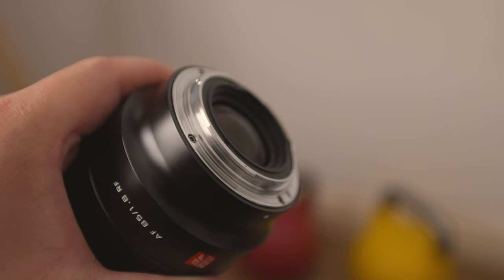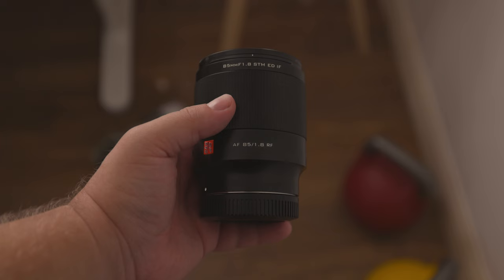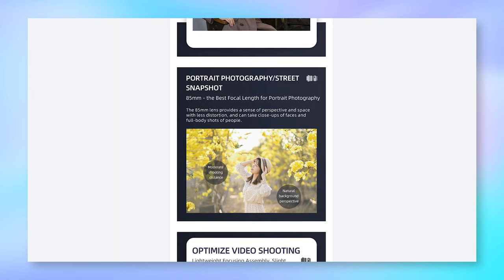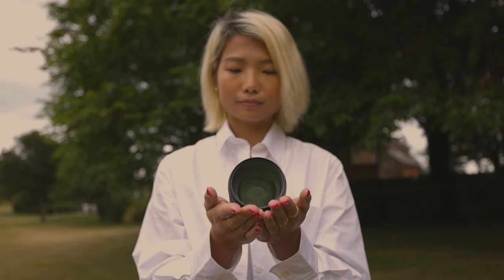In terms of focal length, it's obviously 85mm. For those of you who've watched my previous reviews, you might know that the advantage of a fixed focal length is that it produces sharper images compared to a zoom lens. The 85mm focal length is also ideal for portraits. Whilst any lens will produce some kind of distortion, the 85mm is considered to be the most flattering for people, and thus that is the main intended purpose for this lens.